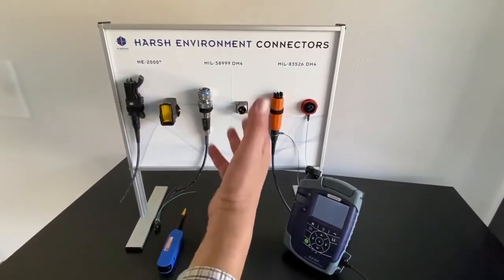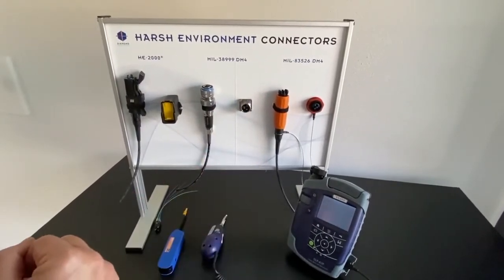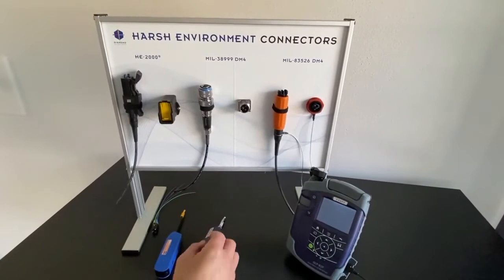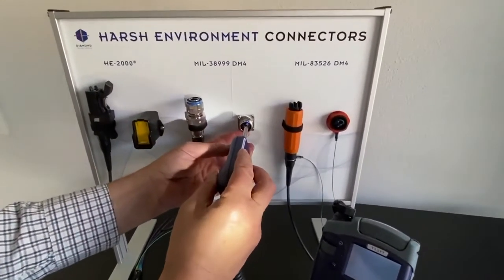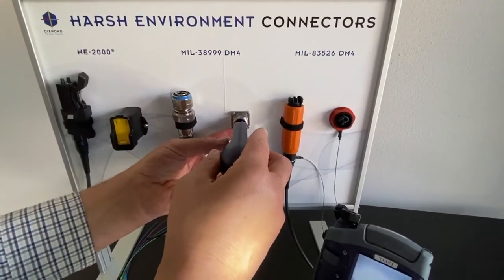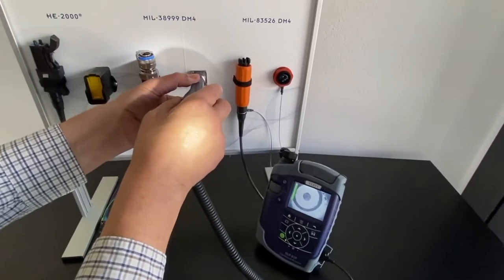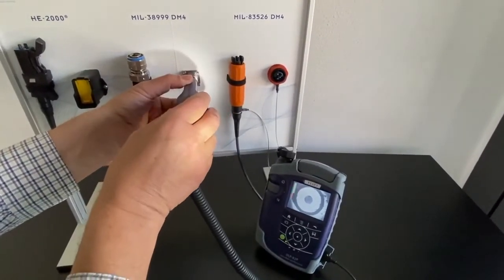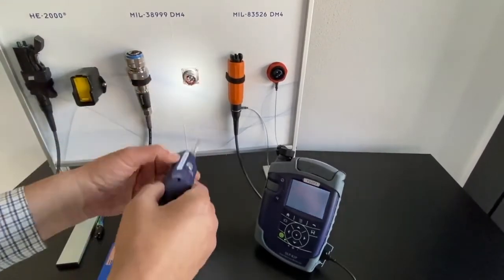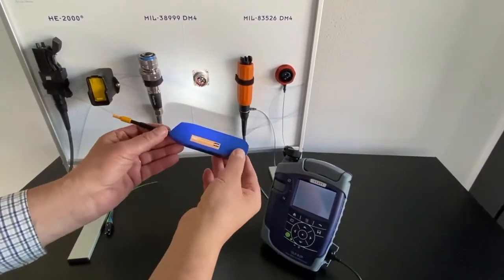We are simulating a field scenario. We have a MIL-38999 terminal line bulkhead and we have a problem with two channels. I will start by inspecting the ferrule without the hollow pin guide, and I can see on the microscope already that it is full of dirt. So I will now try to clean the end face of the ferrule.